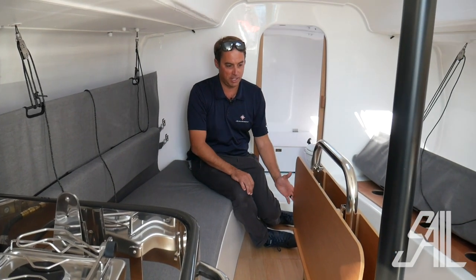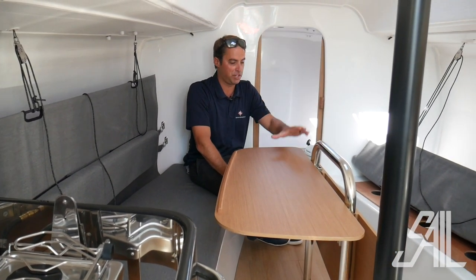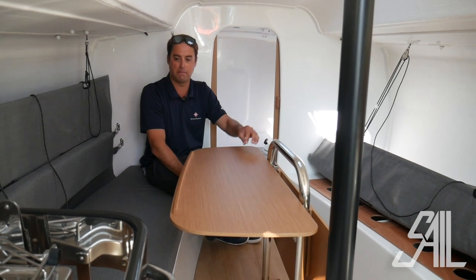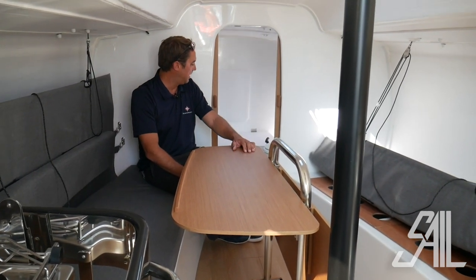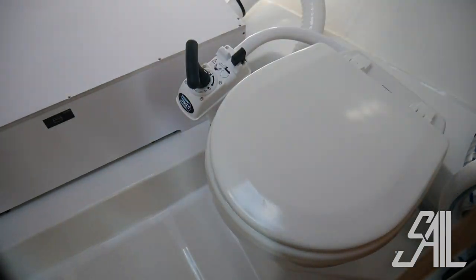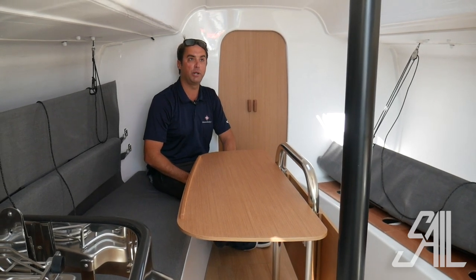One of the many cruising features on this boat is the flip-up table. If you finish the race and want to have some dinner or lunch, this offers salon seating on both sides — we can get six people around the table. Up here we have the head. A little spartan, but you don't see a lot of race boats with pocket doors, which is very nice. That's about it for the interior of the boat.